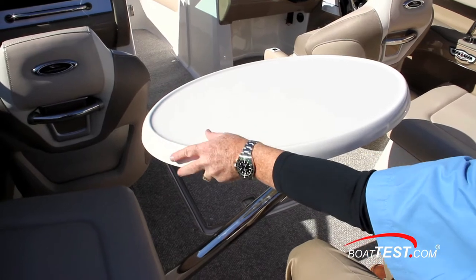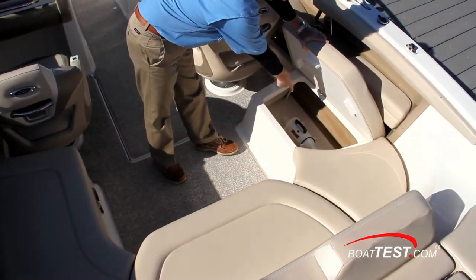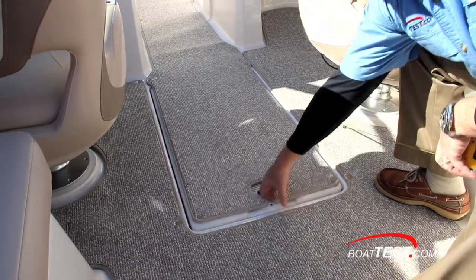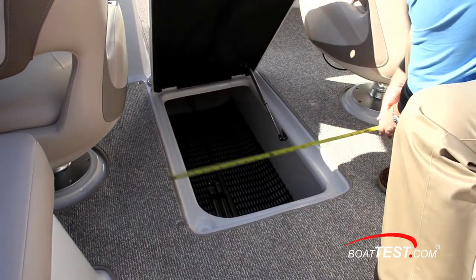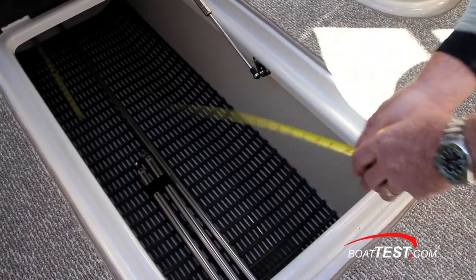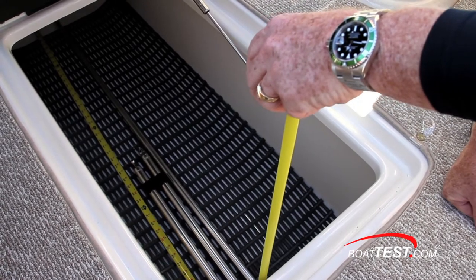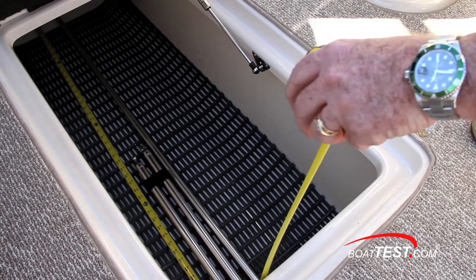A removable pedestal table adds to the utility of the cockpit. Ample storage is under both side seats. Our test boat had the optional snap-in carpet. The sole locker has an opening measuring 1 foot 4 inches by 2 feet 7 inches, and the compartment itself measures in at 6 feet 6 inches. The hatch is well aft of the dual consoles, so you can get into the compartment from the sides if you'd like.